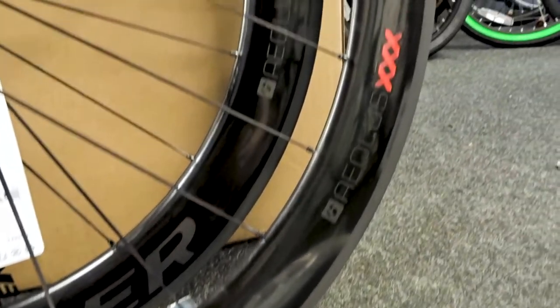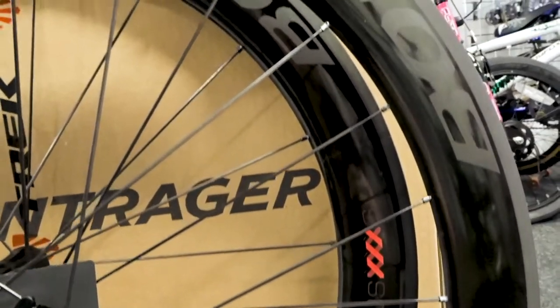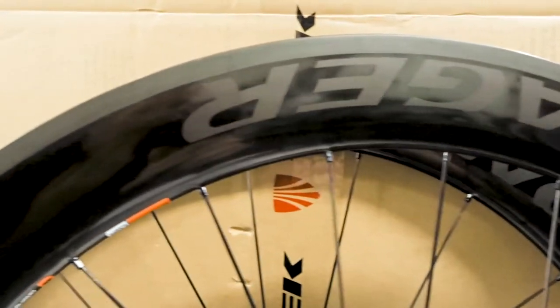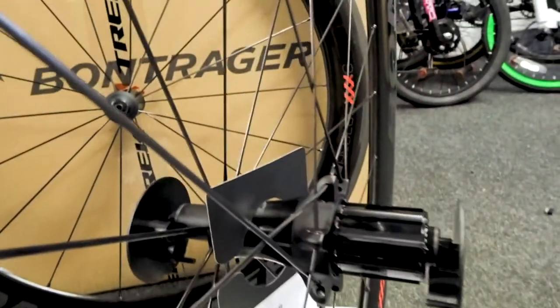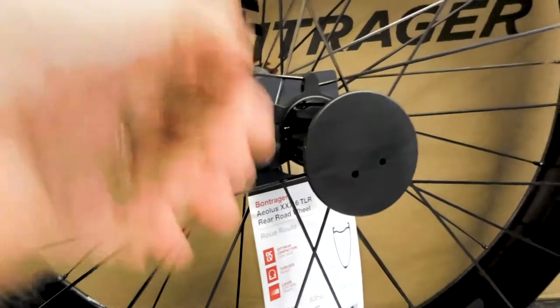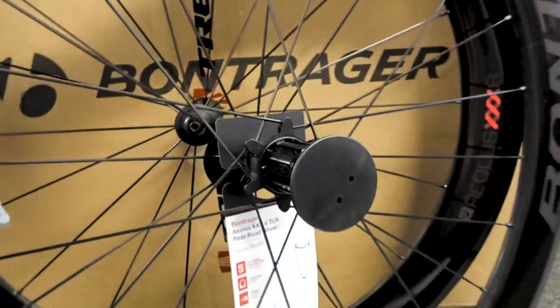Better braking surface — that's the main feature. Coming in four different sizes: 60, which these are, 40s, and 20s, which will be a lot lighter and more of a climbing wheel. DT Swiss hubs on them as well with the Bontrager branding, and a good freewheel on it — it's a silent freewheel.